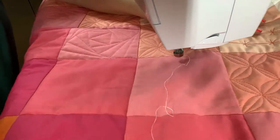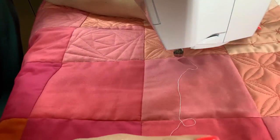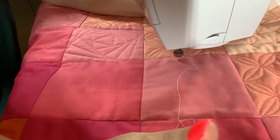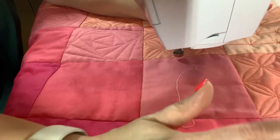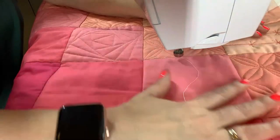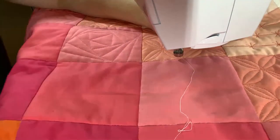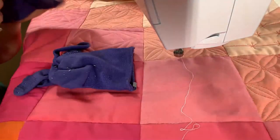I hope to give some of you confidence to try this, because you're going to see me mess up and just keep going, even in thread that stands out. One thing I'm sharing through this series is that we all make mistakes. When you're quilting, you're giving your quilt to somebody who loves you — they're not going to see your mistakes.